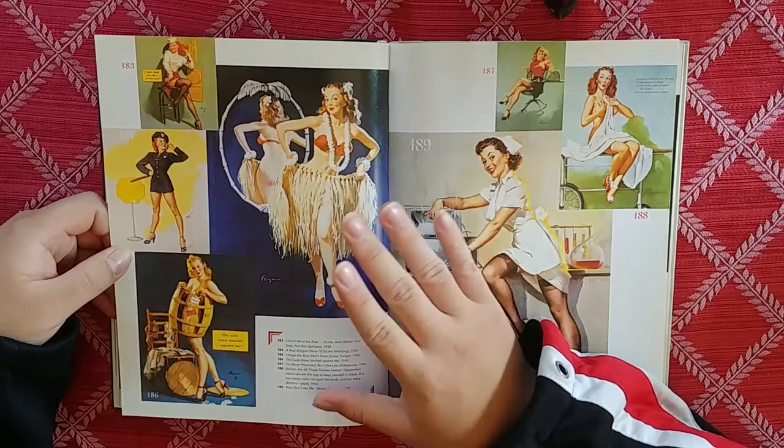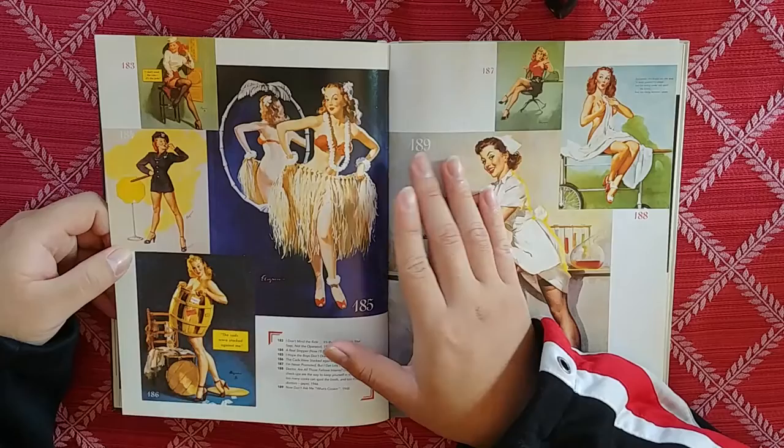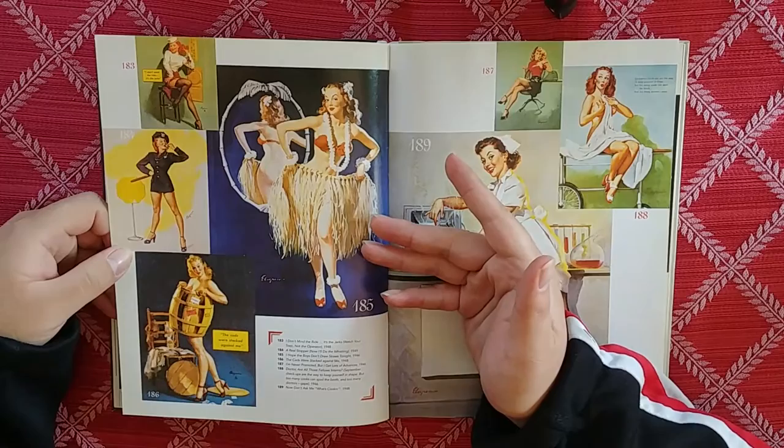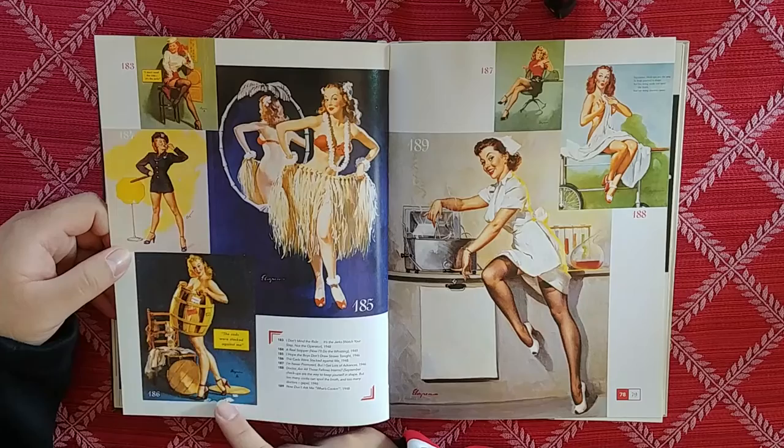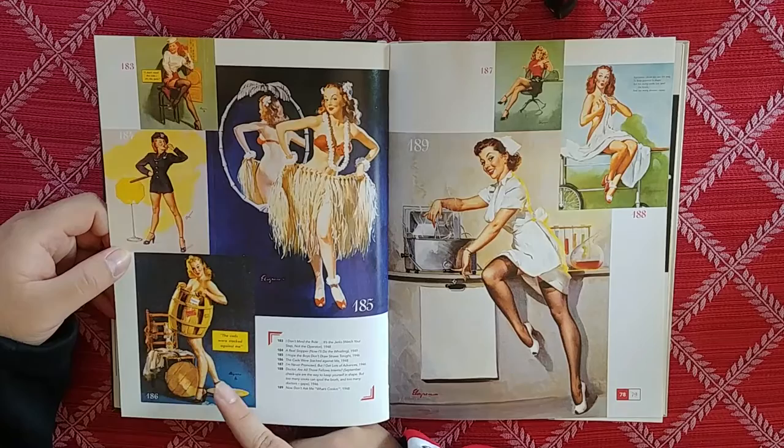I know not everyone is going to be pleased — there's going to be people who are like, well, that's improbable. But come on, that's a fantastic painting. What you hate is that you like it so much. This one is really low quality, don't really like that. The Cads Were Stacked Against Me.